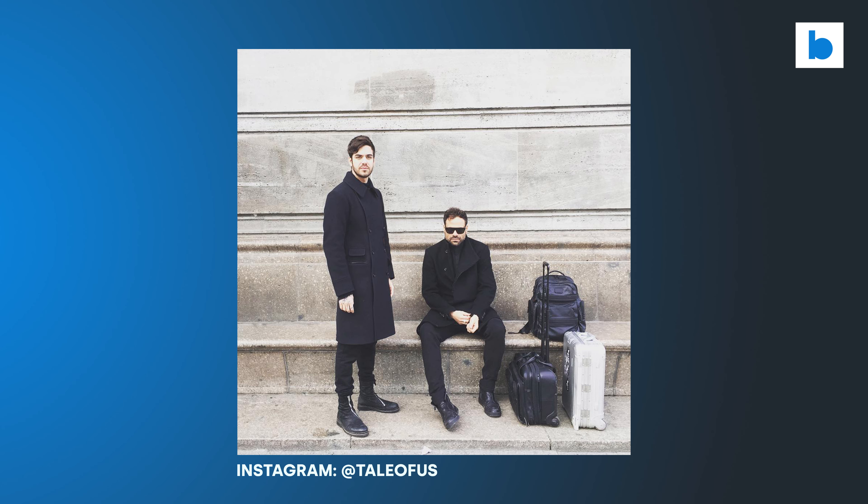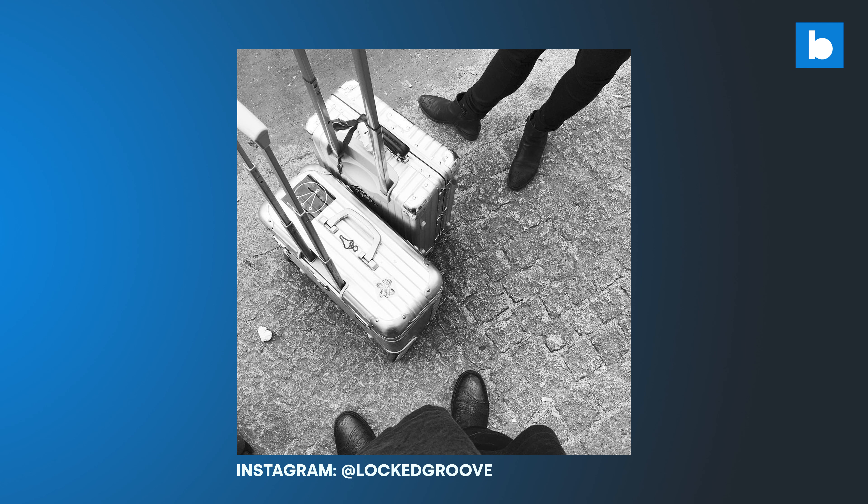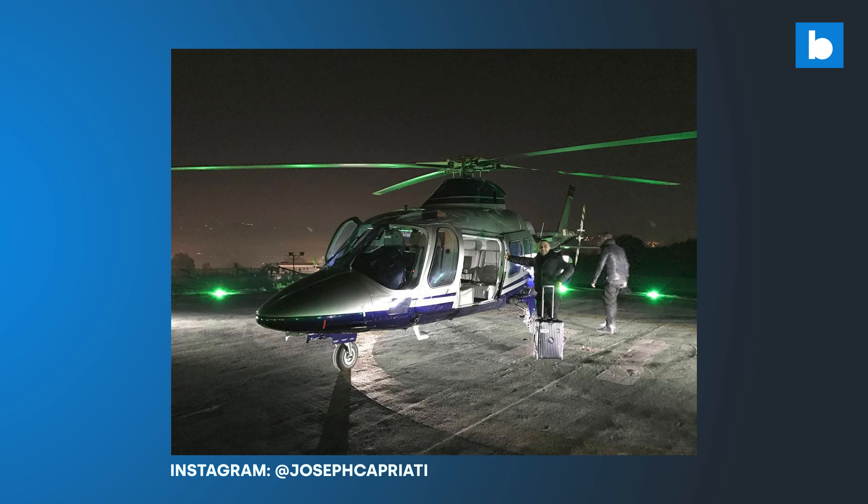In the rarefied world of touring techno DJs there is one item which is seemingly even more ubiquitous than the black tank top: the Rimowa case. As someone who appreciates quality cases I do like them — they're stylish, clearly durable and well designed. But the pricing is completely eye-watering for us mere mortals. But what if there was a company who wanted to bring that kind of style and quality to DJs with slightly less deep pockets?